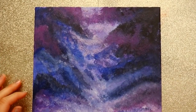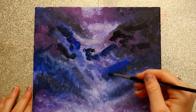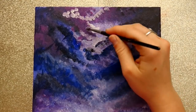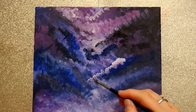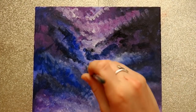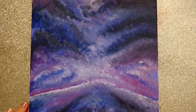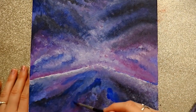I walked away and came back and added a whole other layer, keeping that middle tornado open. I'm still keeping it nice and light, adding more white, dark blues, dark purples, and blending them together. I'm adding more lightness into that tornado path where my stars are going to go — it just really brightens it up, which is why I wanted to keep that lighter passage.